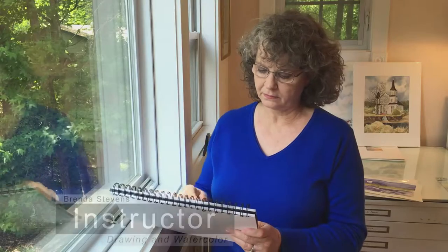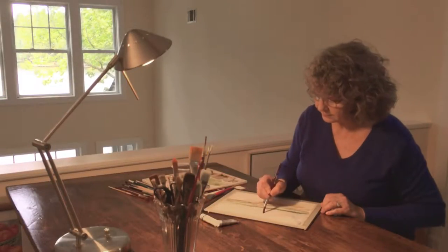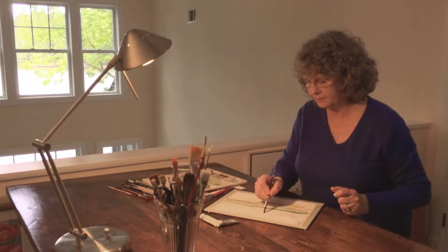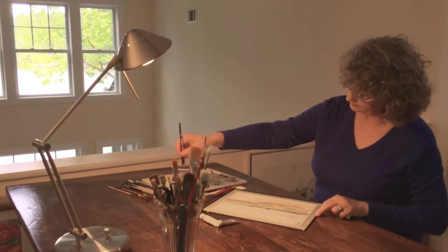For artists, observation is the key that opens all the doors. That's a skill you'll learn in my drawing class. My watercolor and drawing classes will enhance your life by changing the way you see the world around you.